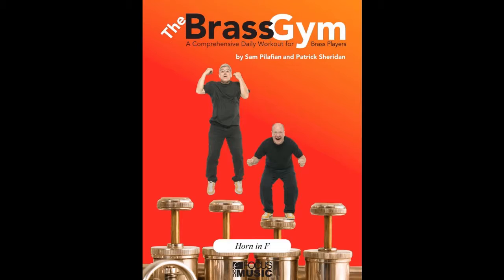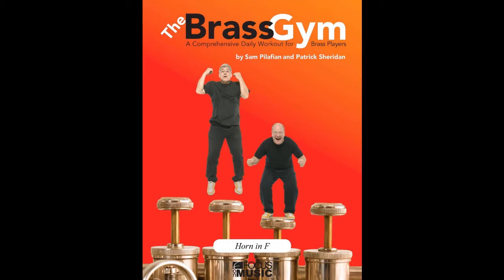At the recent Southwest Horn Conference, held in Phoenix, Arizona this past January — just about a month ago — I led a group warm-up session based on the Brass Gym materials. That was a lot of fun. A good group of folks came, and it's really nice to play it with the CD and a big group. That context also gave me a chance to explain how I would do some of these exercises.